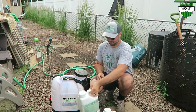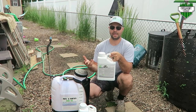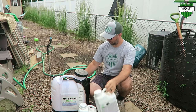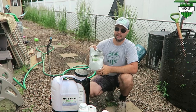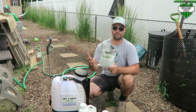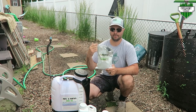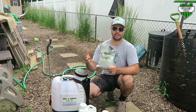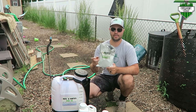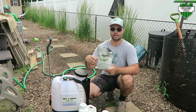I'm also gonna put down some Air-8 today — I forgot to put it down on my third application last week. And one last thing I haven't been putting down that I should have is Lawn Whisper's Sanctuary. You can get it off his site and check out his channel — he has a lot of great content and is one of the guys who inspired me to start my channel. It's one scoop per 1000 square feet, basically a water-soluble mixture you mix into your tank sprayer or hose end sprayer.